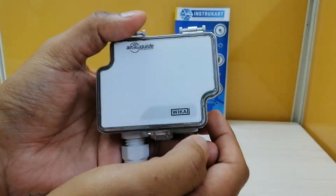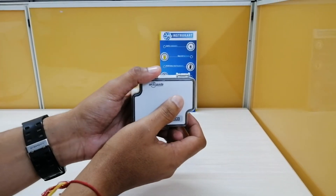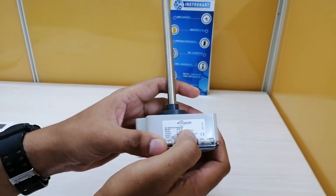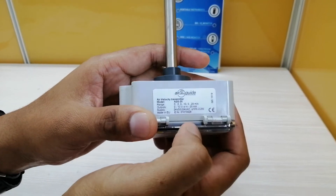For the temperature range, it is 0 to 50 degrees Celsius. For the air velocity, the range can be set to 0 to 2 meters per second, 0 to 10 meters per second, or 0 to 20 meters per second, which can be configured with the help of a jumper.